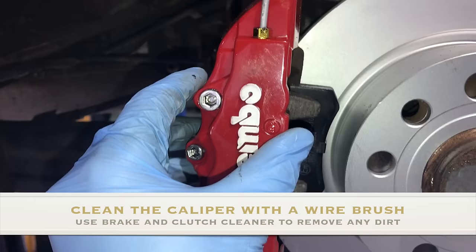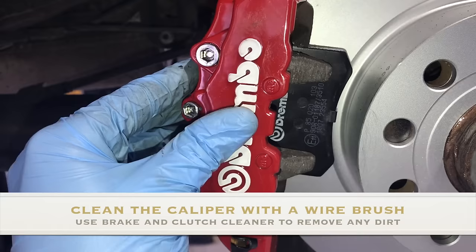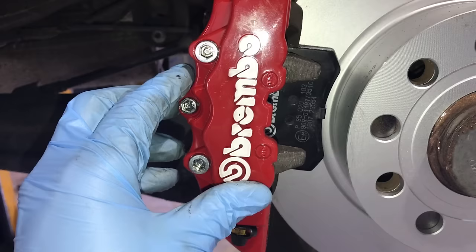It does clip on like the front one does over the top and the bottom, but it doesn't have anything to hold on so you will need quite a bit of glue. And you can still undo them from the rear and change the pads at a later date.